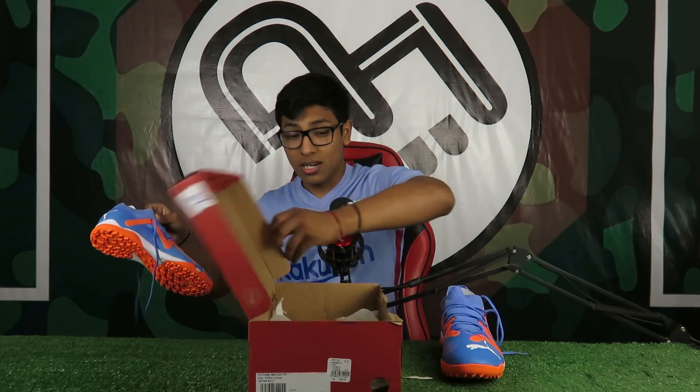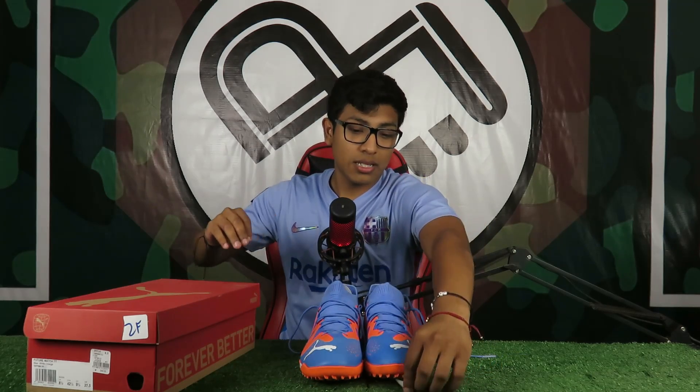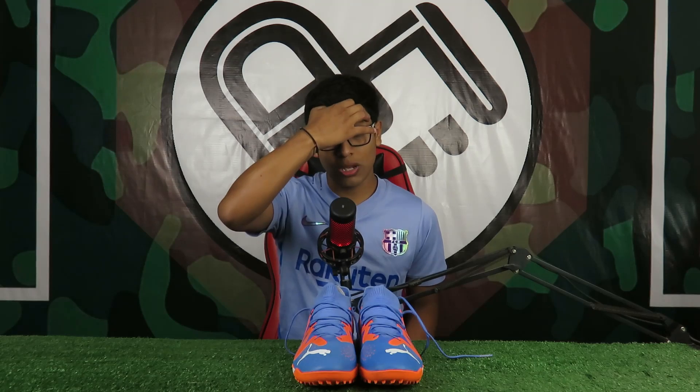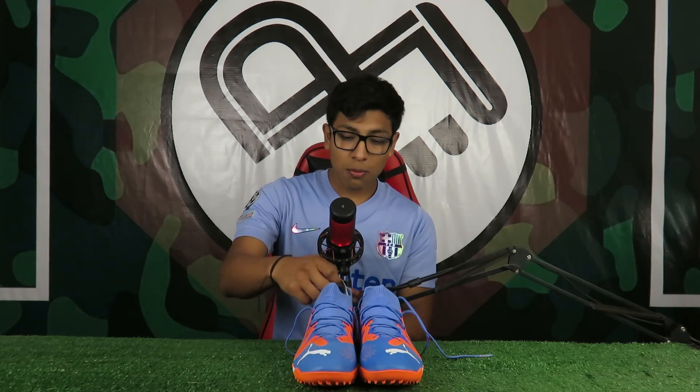Cabe recalcar que me moría de ganas de traer estas botas, puesto que la generación pasada me gustó muchísimo. También me gustó lo que eran las Puma Ultra, sobre todo en el segmento Match o .3. Puma actualmente es la mejor marca lanzando lo mejor en cuestiones de turf en gama media, porque Adidas y Nike nos están trayendo pura cosa mediocre.